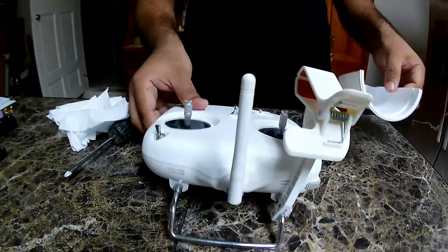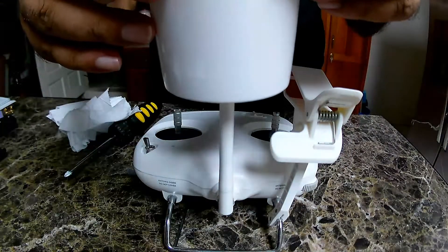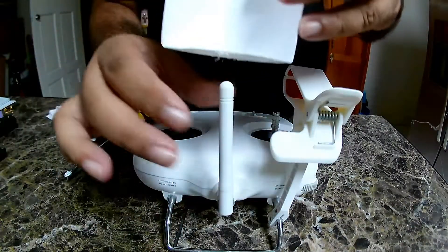What you're seeing here is the drone. So we're going to use the drone antenna, and basically this goes through to here, like this.